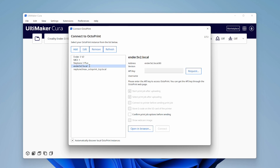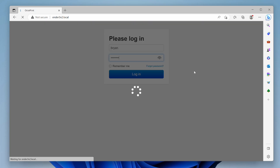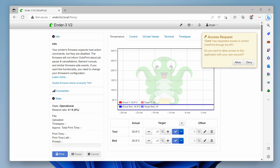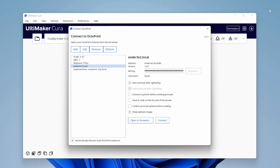We'll need an API key from Octoprint, and we can request one by clicking the Request button. This will take us to our Octoprint instance's web page, and then we can allow the API request. After clicking the Allow button, switch back to Cura, and you'll see the API key is filled in along with your Octoprint username. I recommend checking the Confirm Print Job Options Before Sending checkbox. This gives you the opportunity to change the name of the file that will be sent to Octoprint, and also allows you to change whether you want to have the print start as soon as Octoprint receives it. Then click the Connect button to finish connecting Cura to Octoprint.